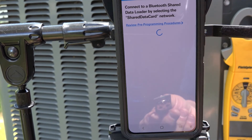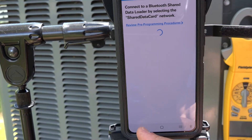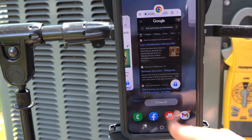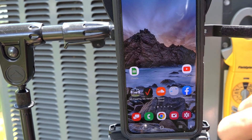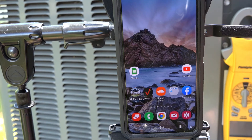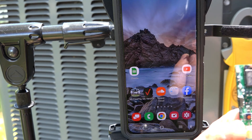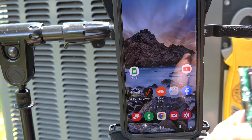From here I can close the app — we're done with it. Then it's a matter of turning the power off to my unit, removing the communication plug, plugging the chip in, and powering it back up. It's going to share the data over to the board. If you ever replace a variable speed board or a variable speed motor on Goodman, Amana, or Daikin systems, you're probably going to need this chip to get the system back up and running.